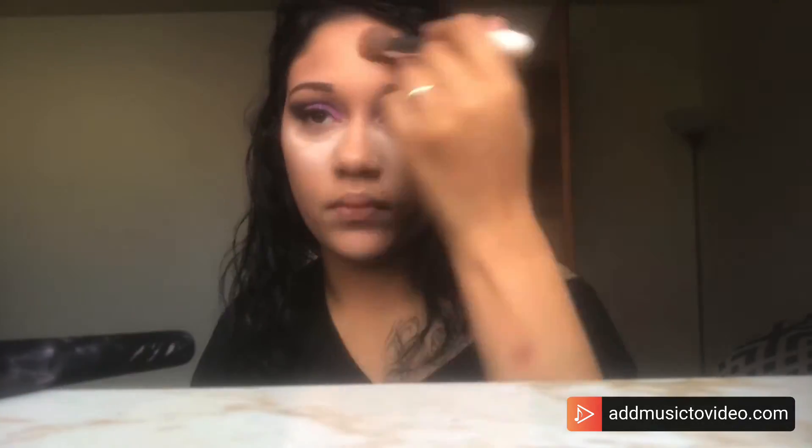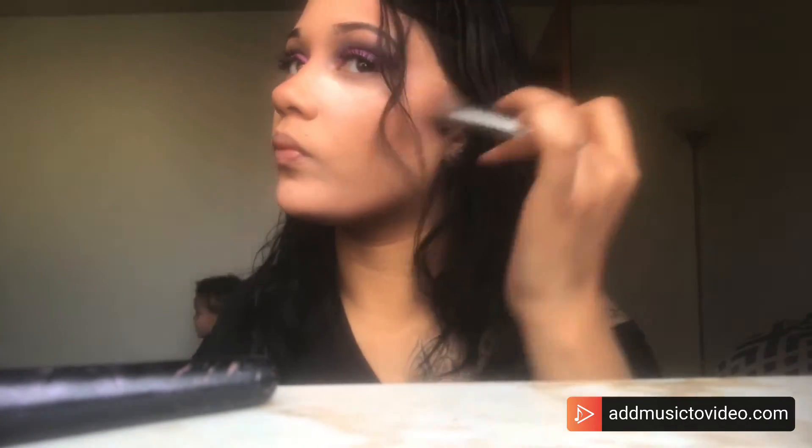I'm taking a bronzer and bronzing my chin and cheeks because I look a little too white. I'm not doing much to my nose because I feel like my nose isn't that big, so I don't need to do anything to it.